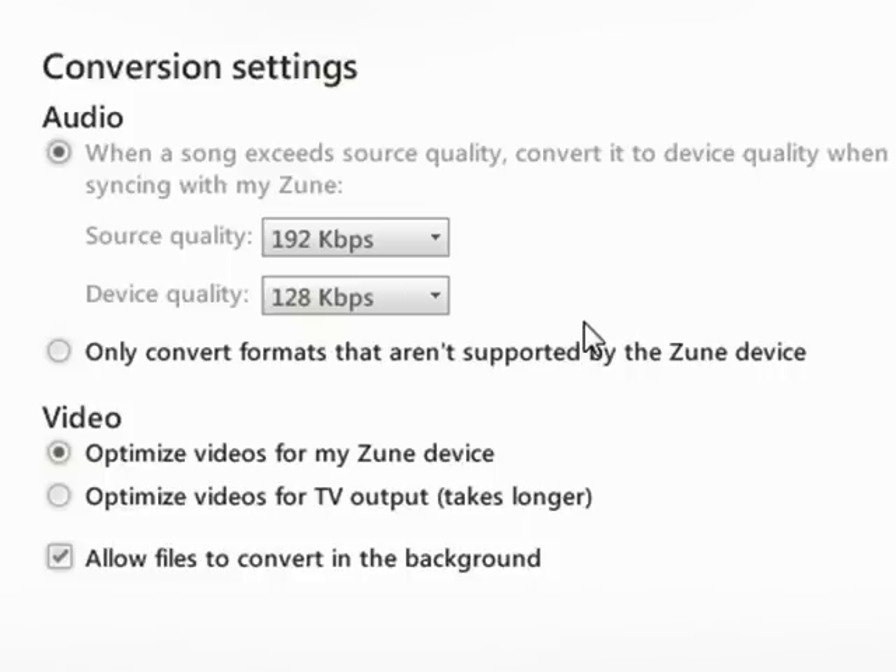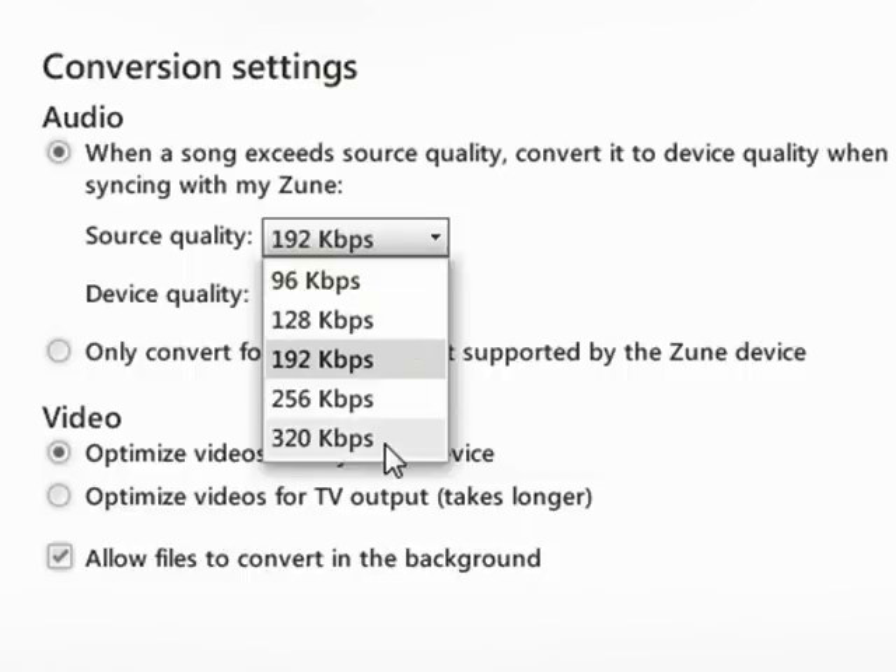This is a little bit confusing because I'm not sure why they didn't just allow you to specify device quality, but in essence the source quality goes all the way up to 320 kilobits per second. And depending on what format your music is in, you may need to set this a little bit lower.